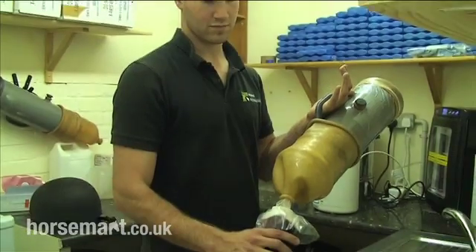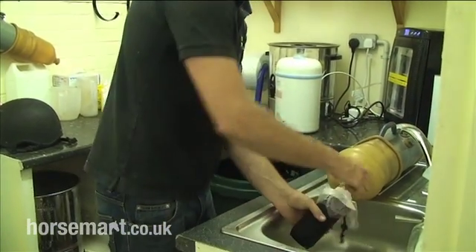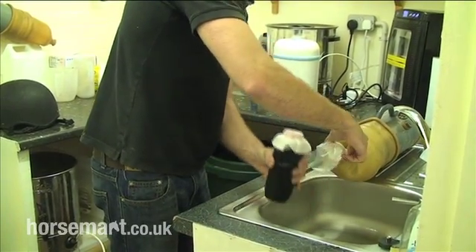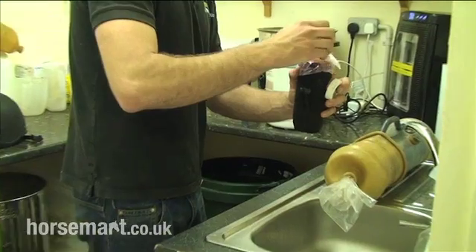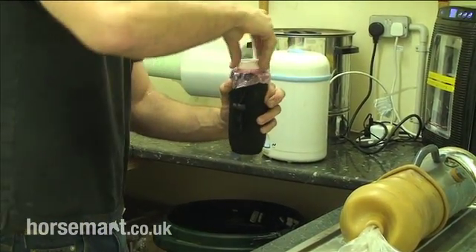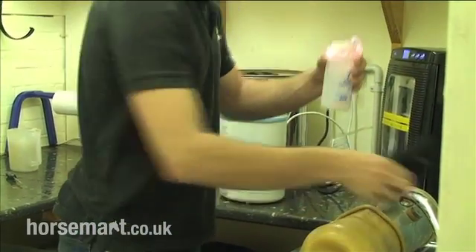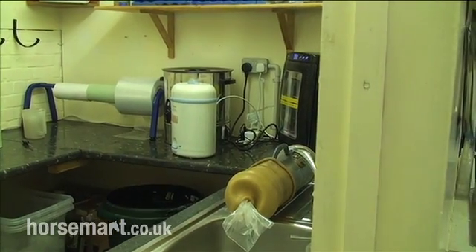We're in the lab now and Jamie's got the AV and the collection bottle. He's going to remove the collection bottle off the end of the AV. The collection bottle contains the semen. You can see it's got a filter on it to remove gel fraction and other bits caught in it. The cover on the bottle is to keep the sample warm — you don't want it to get cool. So there's our semen sample going into the lab.